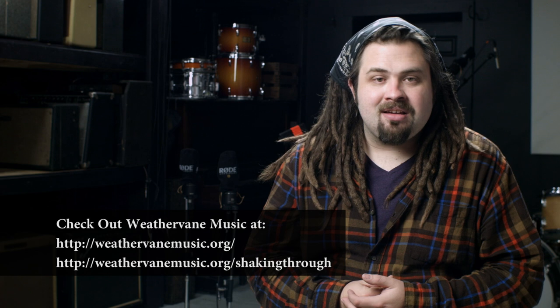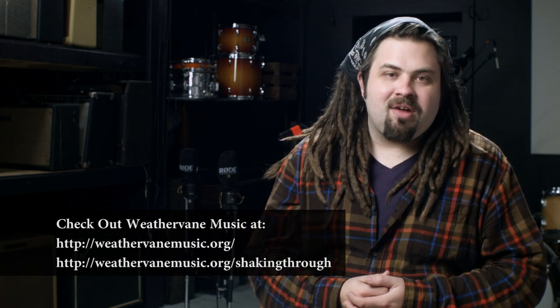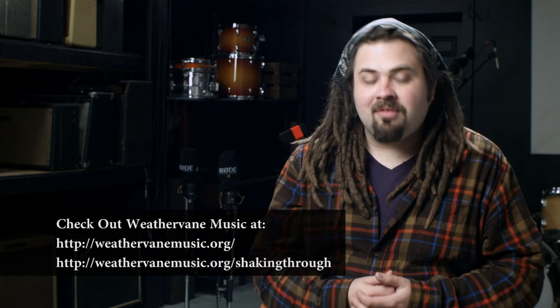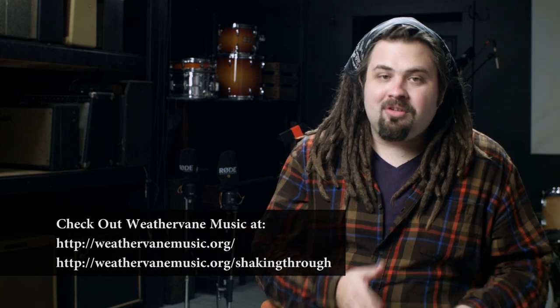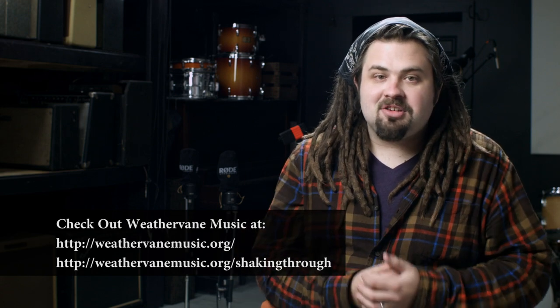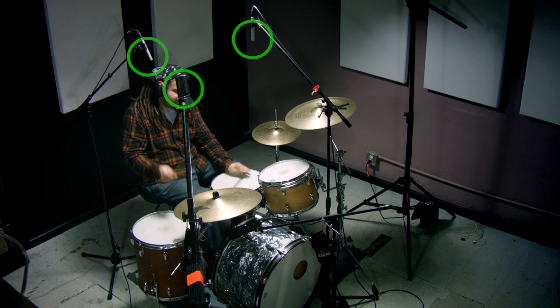My name is Ryan Earnhardt at CreativeSoundLab.tv, where audio recording is an art form. Today is a case study on a really cool technique developed by the Weathervane Music Project. The engineer there is led by Brian McTeer, who has been featured in Tape Op Magazine. I've been talking to him for a couple of years and been really excited about what he's been doing with the Shaking Through videos — it's been a huge inspiration for me. His technique is a three-mic overhead setup for the drums.